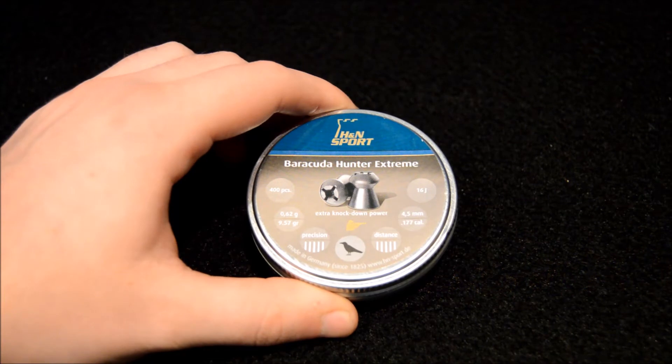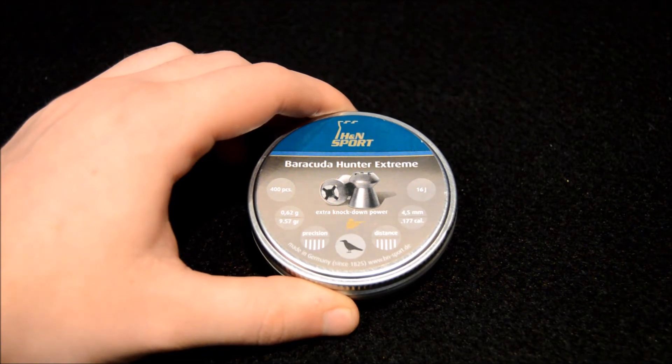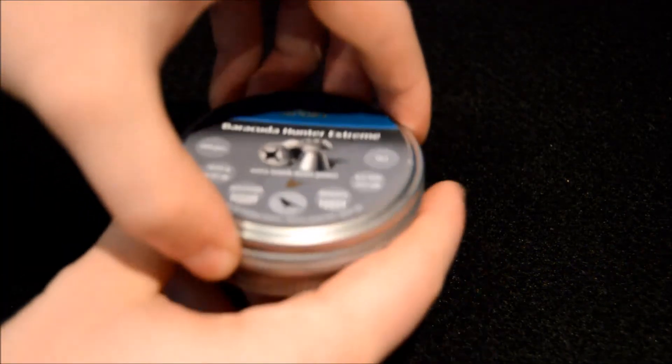As you can see on the front of the tin — I'll show you here as it's easier than a macro of the pellet itself — it comes with a really cool cross hollow section on the front that really aids expansion.